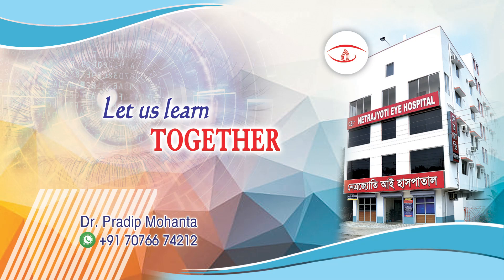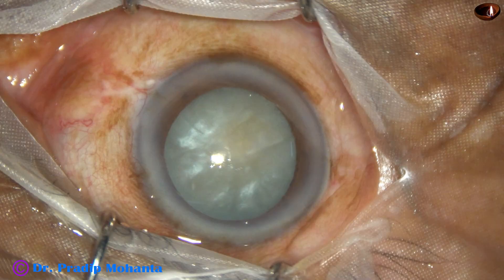Friends, welcome to my workplace at Ranakh Heart, West Bengal, India. This is an intumescent cataract. Let us observe this totally unedited surgery.